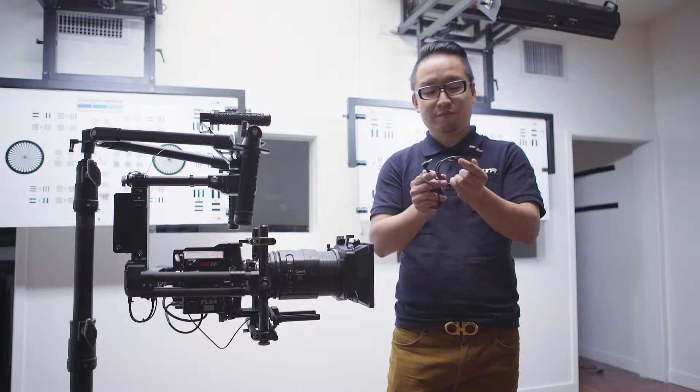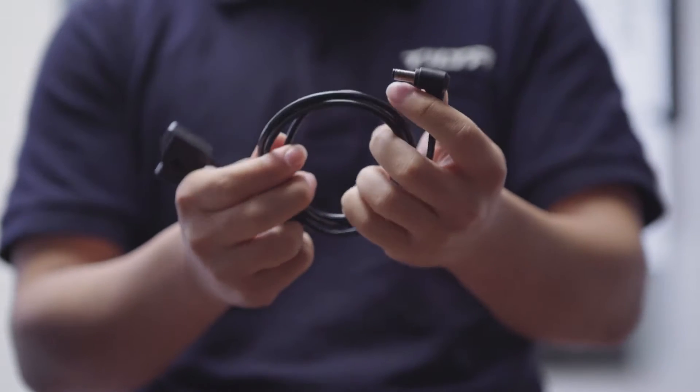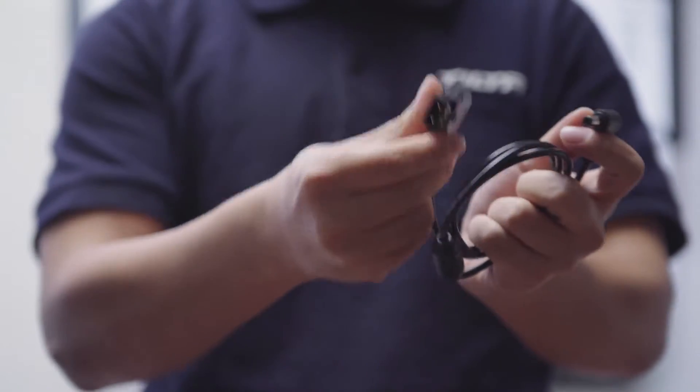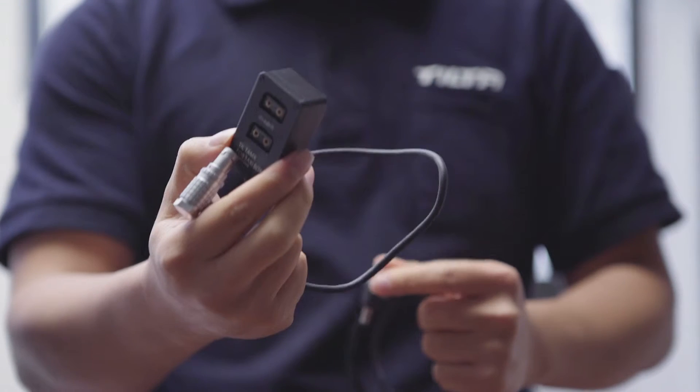First of all, you will get two cables from your package. This cable is DC to P-Tap and this cable is 4-pin limo to the charging box.